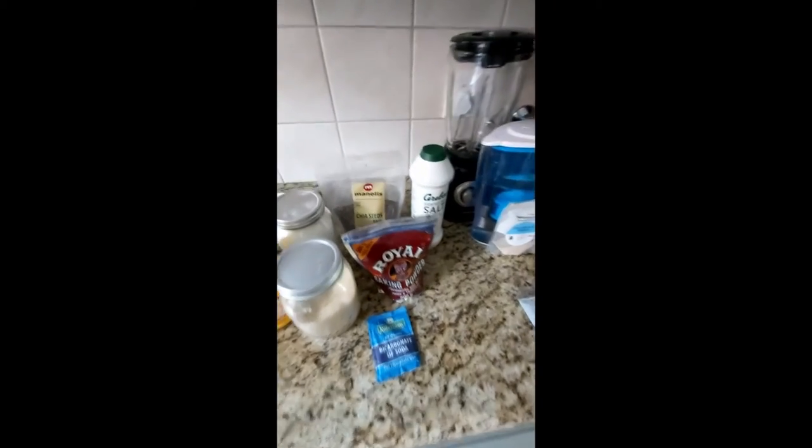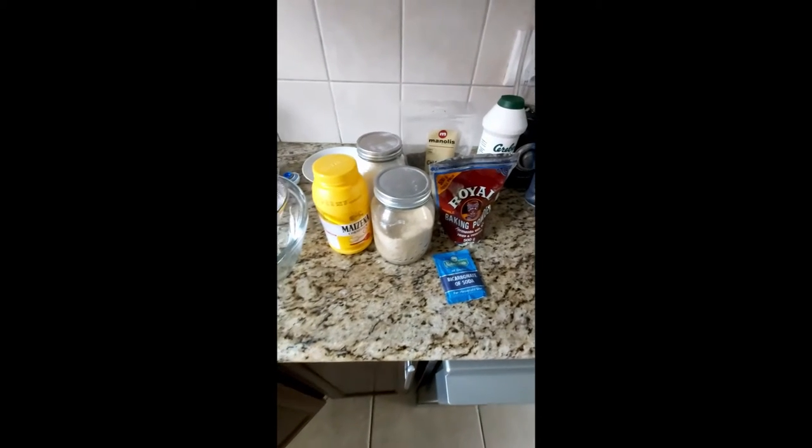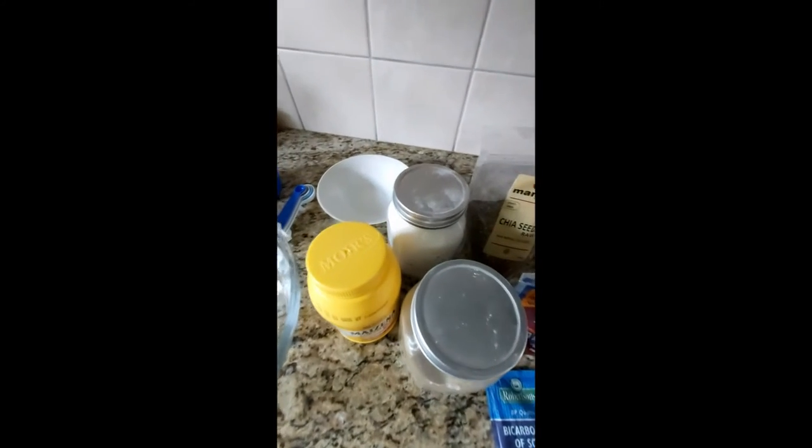We have some seeds, then we have salt, chia seeds, baking powder, bicarbonate of soda, sugar, cornstarch, and rice flour.